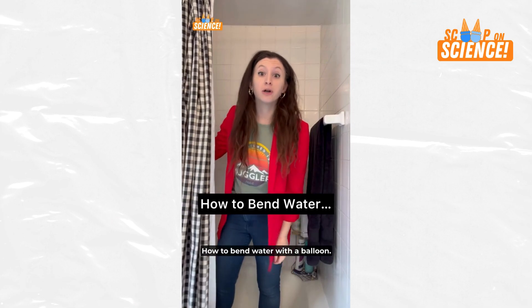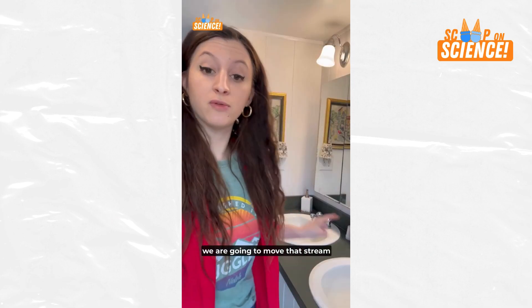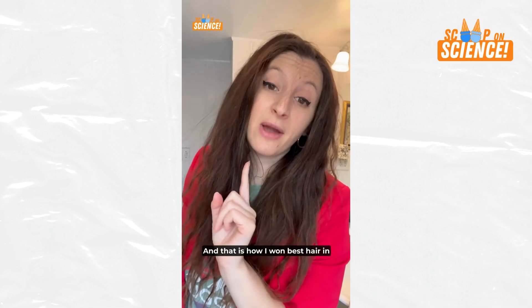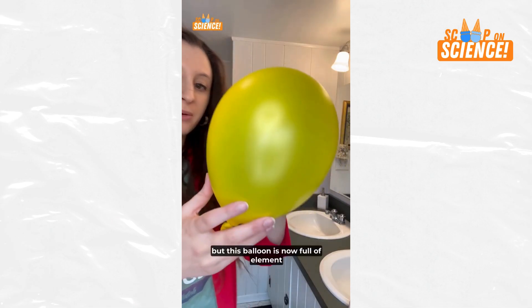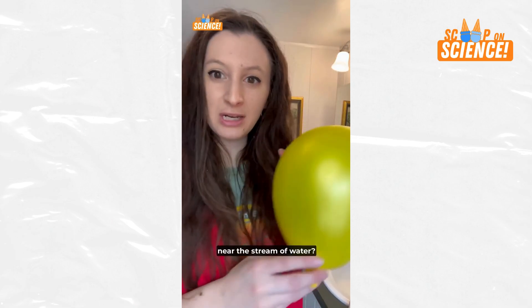How to bend water with a balloon. Move over, Moses — there's a new waterbender in town. In this experiment, we are going to move a stream of water with this balloon. First, let's get this balloon super staticky. This balloon is now full of element-moving magic and one of my hairs. So what do you think is going to happen when I put this balloon near the stream of water?